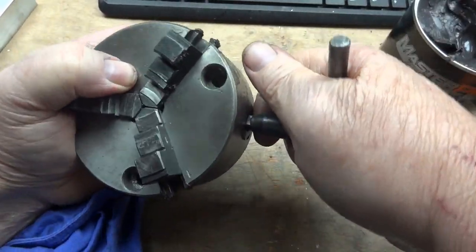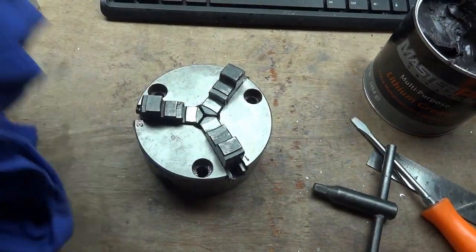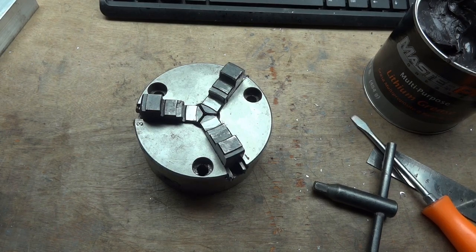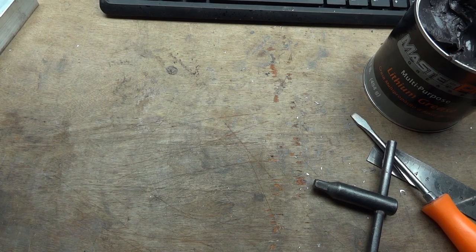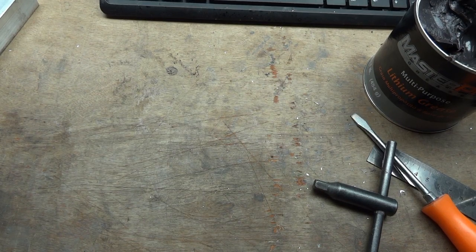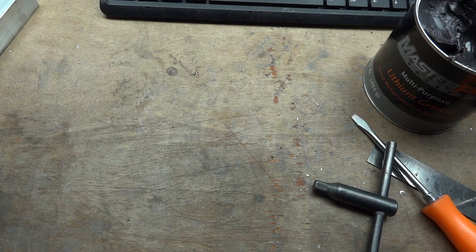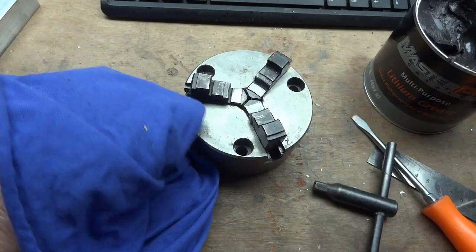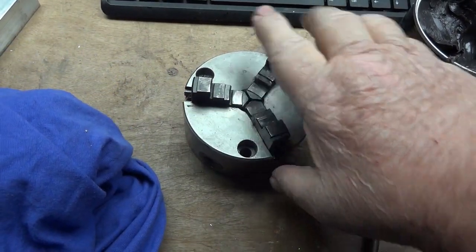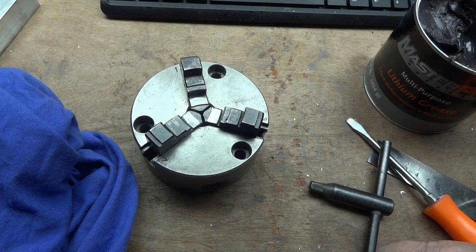A little tightness there — this will always be tight in the center even when new. And there you have it. It's a lot easier to turn than it was when I pulled it last night. Give it a good wipe down, which gives it a nice little lube coating. And there you have it — you can't beat a freshly cleaned chuck.